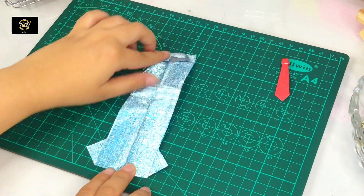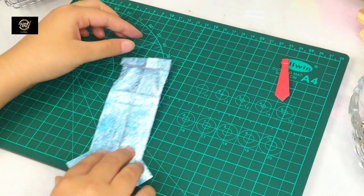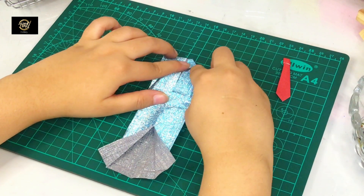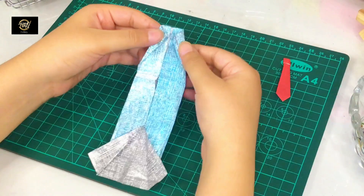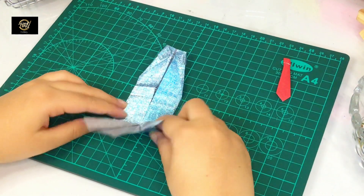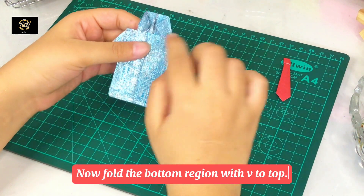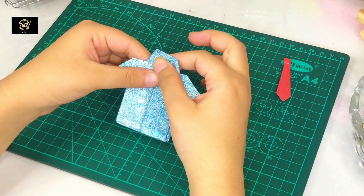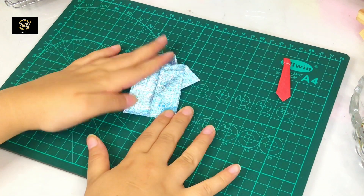We will fold the page and turn it over. We will work the top two corners and fold them to the center. After folding properly, this will become the shirt collar. Now we will fold the page from the bottom to the top and fold it properly. Then we will press it properly and fold it properly.